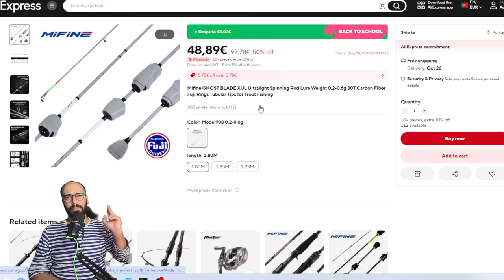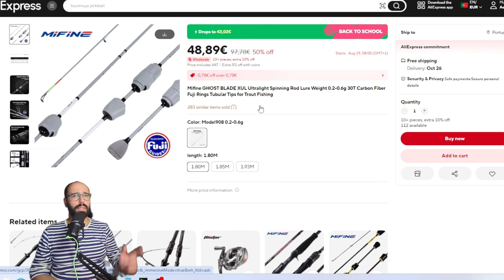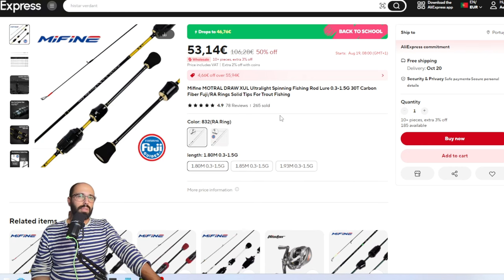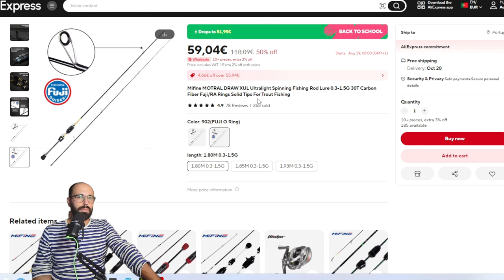If you want to use jig heads with a moving hook, go with the Ghost Blade. If you want a solid tip rod instead of the Illusion, go with the Mutual Draw — it's more versatile. I know it's rated 0.3 to 1.5 grams but I've thrown cranks up to 2.5 grams with it, like the ones from Little Tug and Compass. Very versatile for travel rigs, small cranks, area trout single hooks including barbless. At 46€ it's a good price, and you can get it with Fuji guides — a very solid, competent rod.